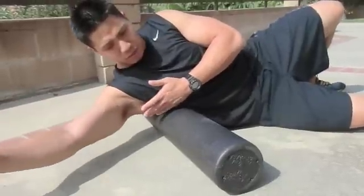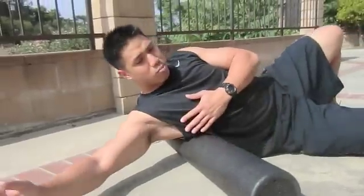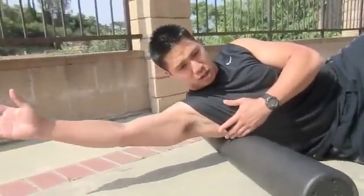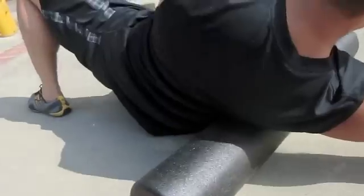Again, underneath the armpit area, front and back, side to side, and you can even address the more broad area as it connects down to your lower back. Stretching as you go, lengthening back and forth. I would spend about 2-3 minutes each day on each upper extremity.